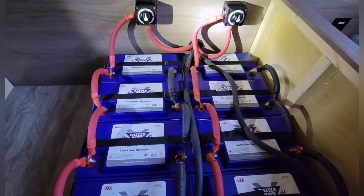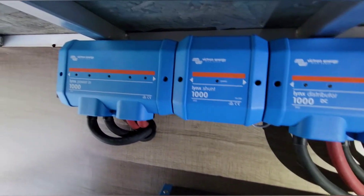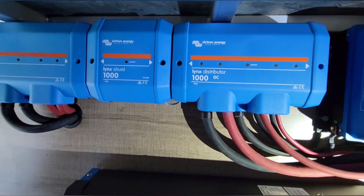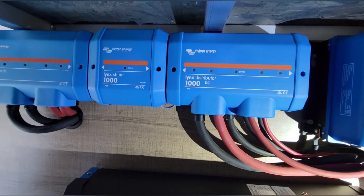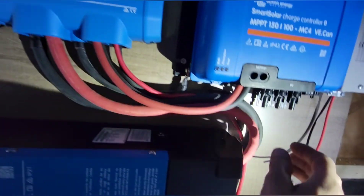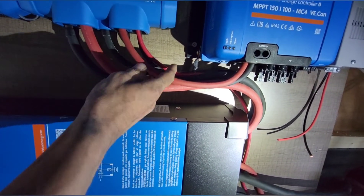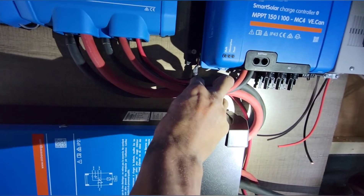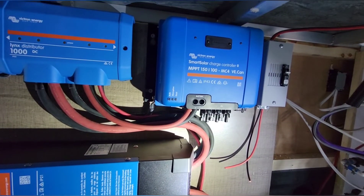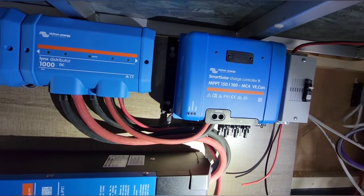Now we're in the pass-through storage. These are the wires coming from the batteries — positive, negative, link shunt — with a 500 amp fuse and then the links distributor. This is the 12 volt power for the inverter; you can see they go down into the inverter there. I also have the solar controller — these are two gauge wire. You want to make sure you gauge those appropriately; this is a 100 amp solar controller, so two gauge is overkill — four gauge would be fine.